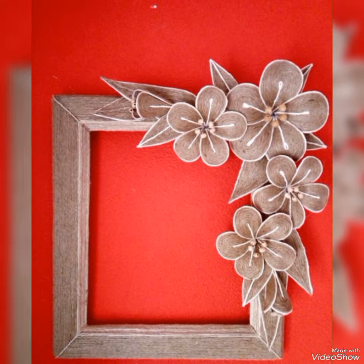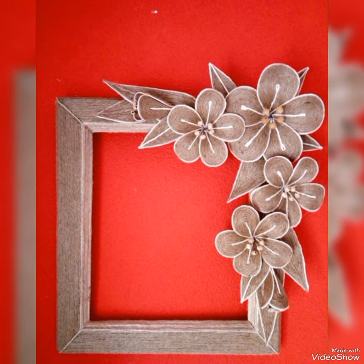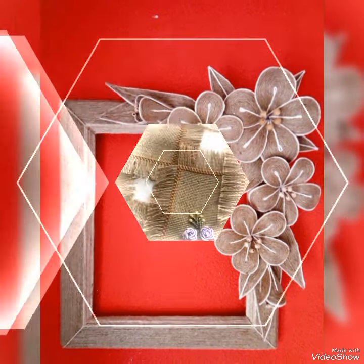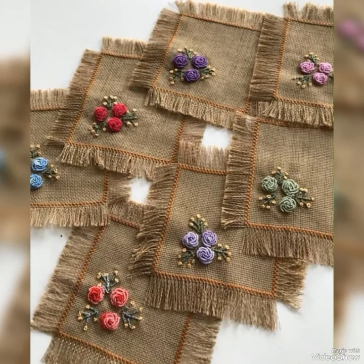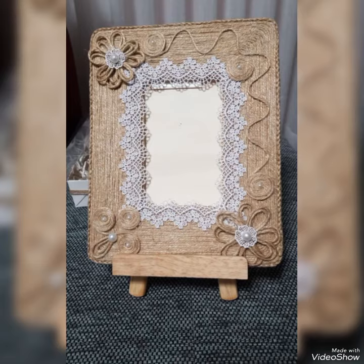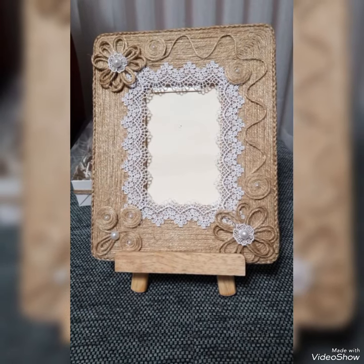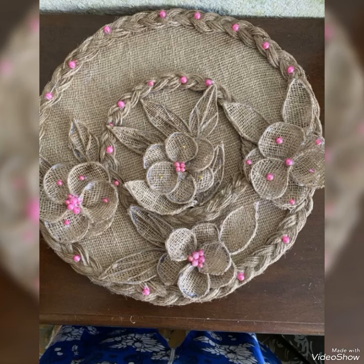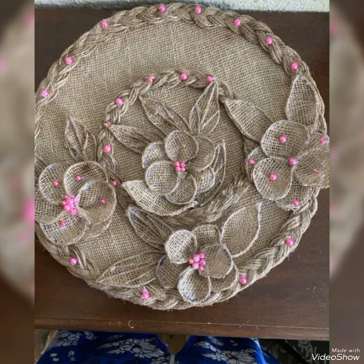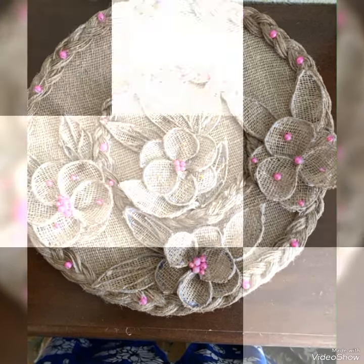Watch all these unique ideas till end. Handcrafted objects with jute reflects our tradition. Jute can be used to create beautiful wall hangings, vases, and floors of different sizes, glass bottle craft ideas, and sculptures of various things. All these ideas are used for home decorations and will add an aesthetic feel to your surroundings.